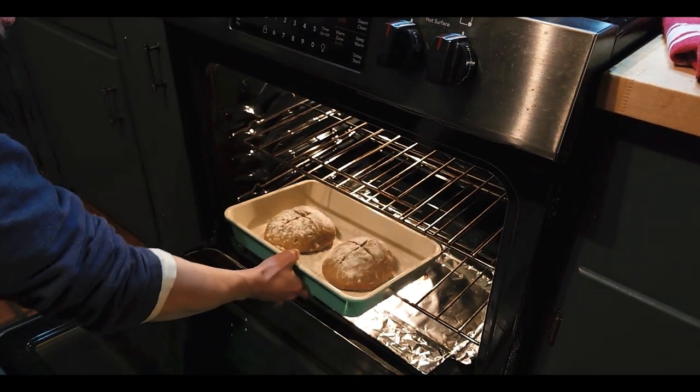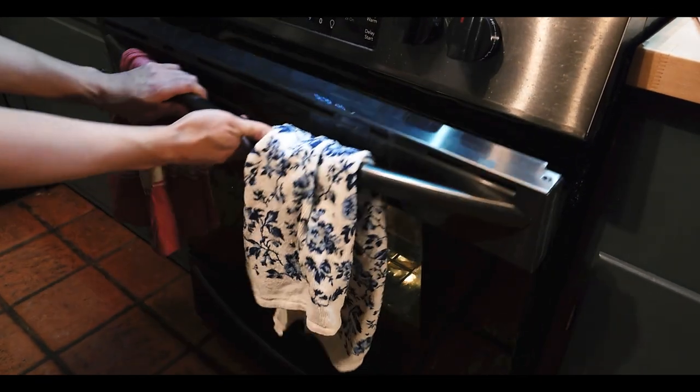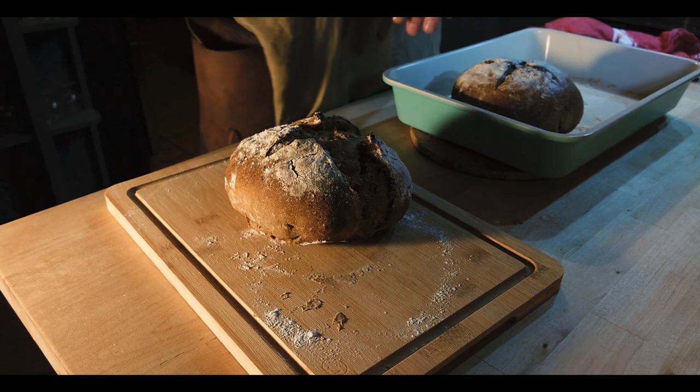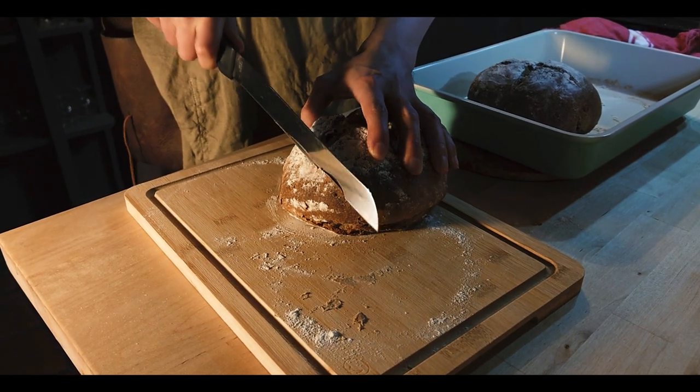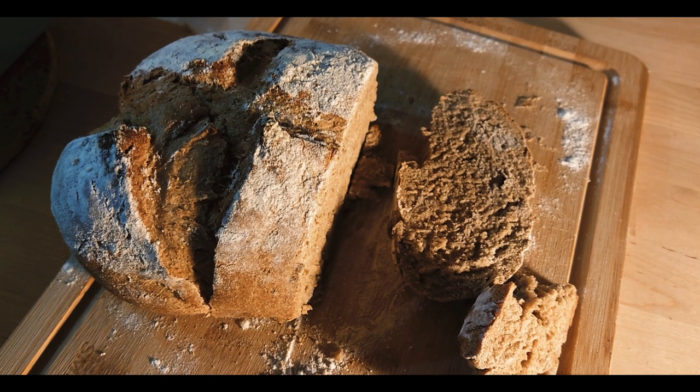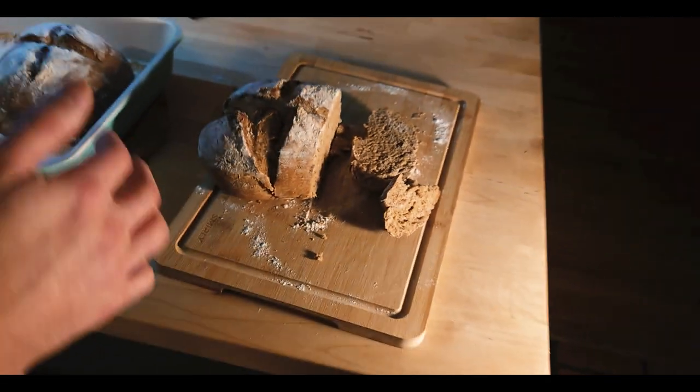After they come out we must let them sit for roughly 15 minutes to cool down and let the crumbs set, and then they are ready to eat. Now some of you might be saying from watching this video: Kramer, it is evident that you have never baked bread before without adult supervision. And you'd be correct on the one hand — and on the other hand it is bread that I made. So let's go ahead and give it a little taste test. I think maybe I used a little bit too much salt, but it does have that sourdough taste.